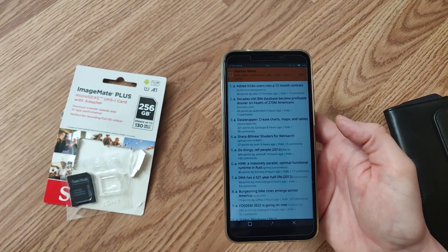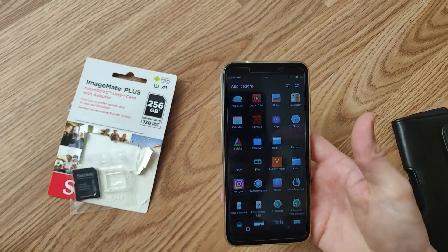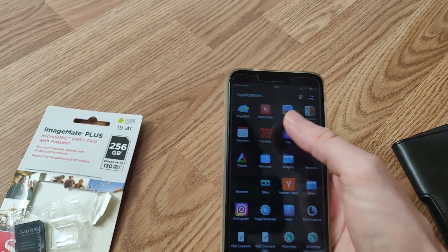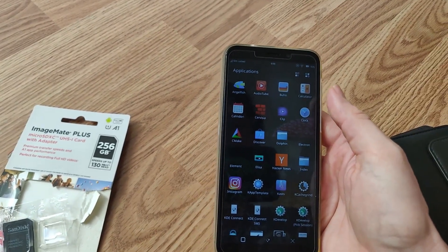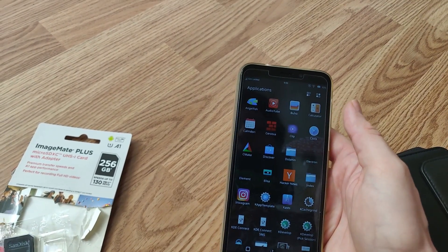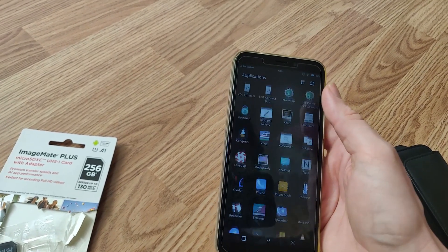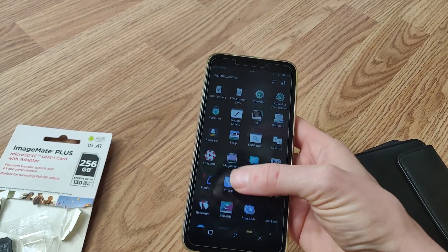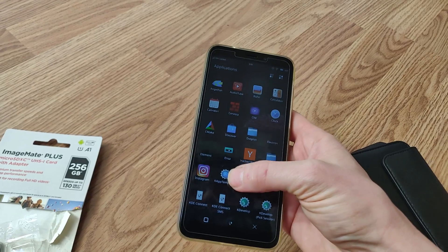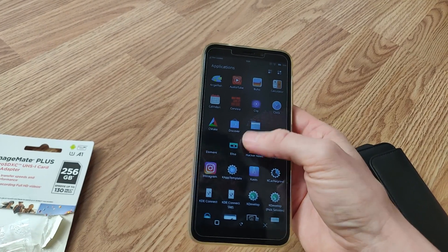That works great and gives you a way to fill up your app drawer. Some of the apps it comes with — like AudioTube, I don't really like because it doesn't save your searches. It basically streams music from YouTube-style content, picking from Invidious instances. You can have an Instagram web app, not the actual app.